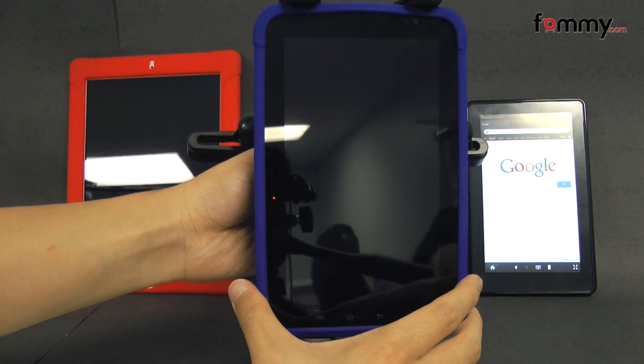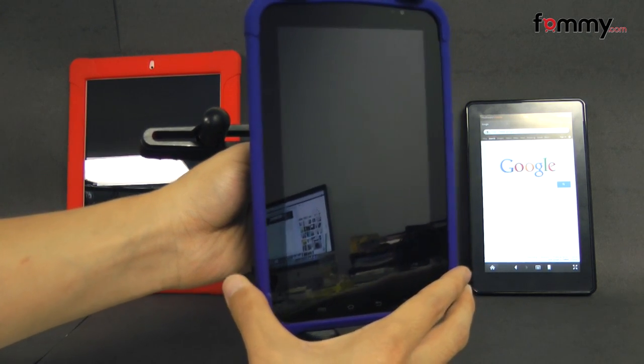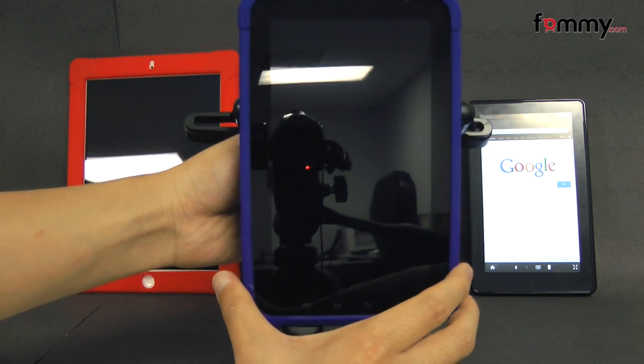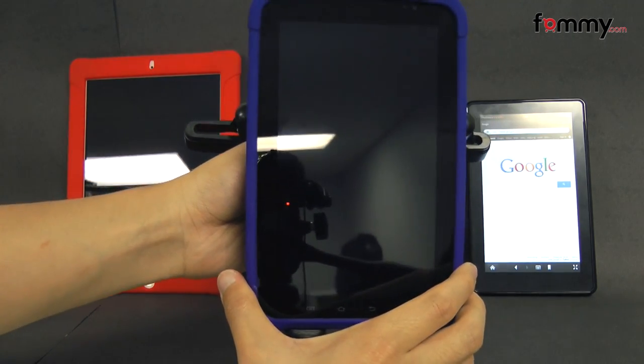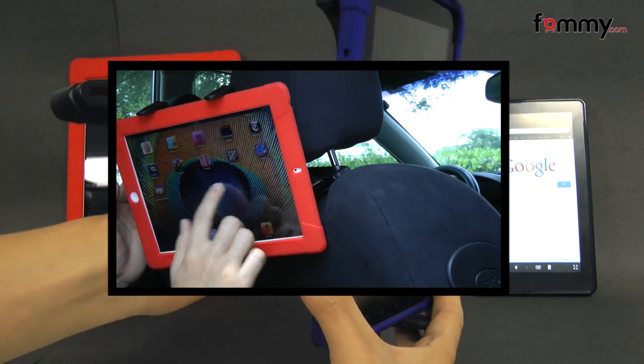Hey guys, Nick with Fahmy here, and today we're taking a look at the AMSR Universal Tablet Headrest Mount. It's compatible with just about any tablet that measures from 7 to 12 inches, and if your device has a thin case on it, you'll still be able to use it with the mount.